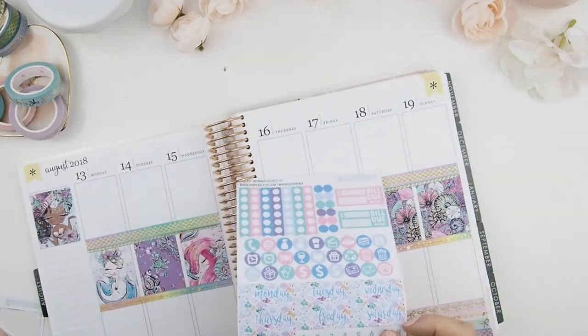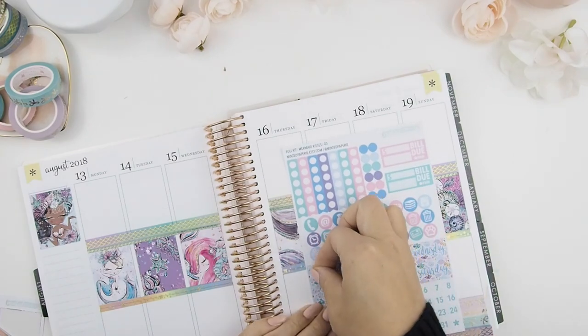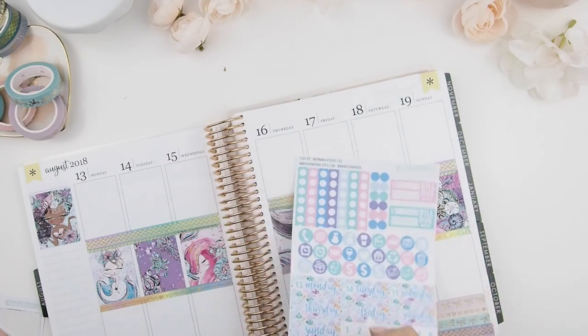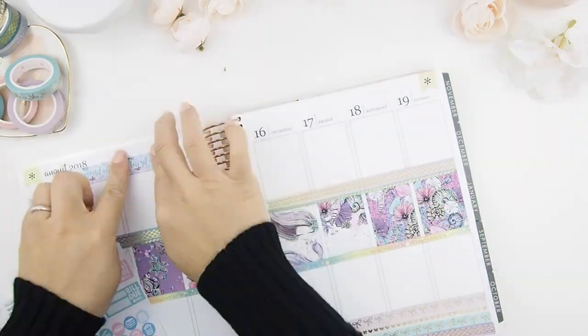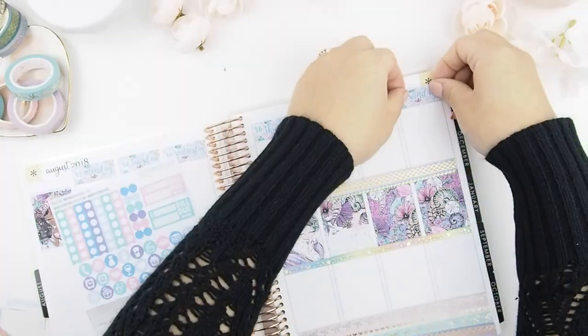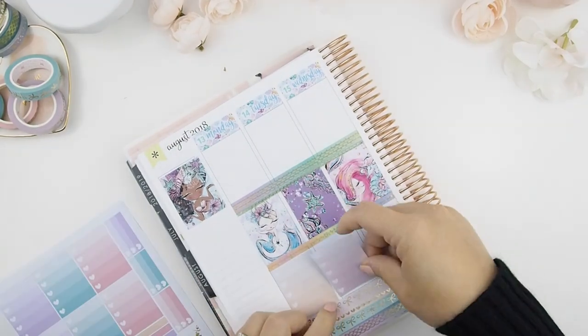Because this kit comes with day covers, I'm going to do that. I'm going to put the corresponding numbers to the date before I tape it on, so I don't mix up my dates and numbers.